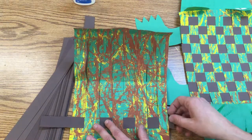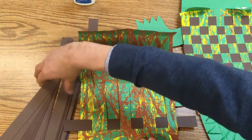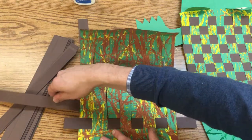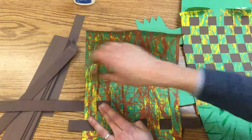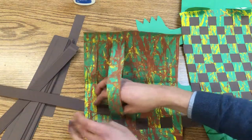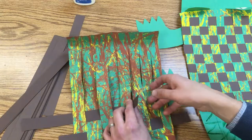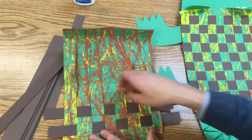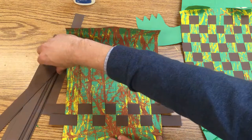Push it down — you can let these hang out and we'll trim those later. The next one has to be opposite, so you're going to go underneath and then over. There's the beginning of that checkerboard.